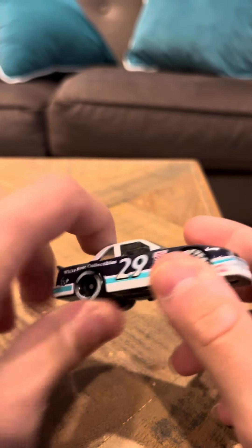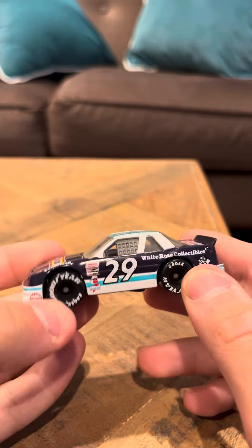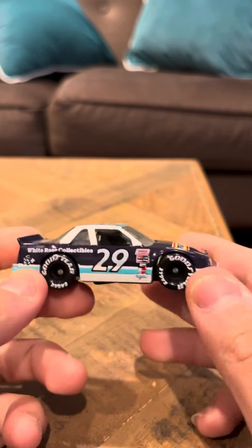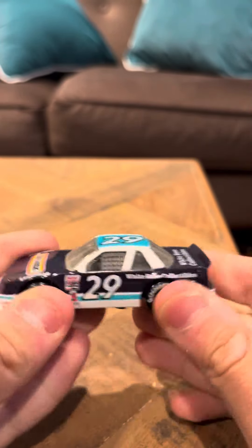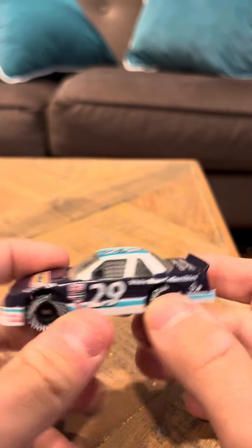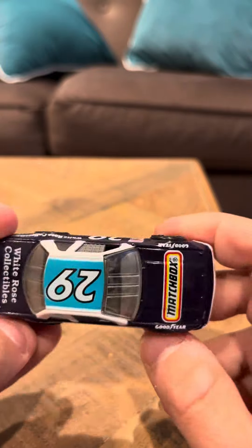I did two special editions today. It's in nice shape — it doesn't really have a lot of wear. It's one of those White Rose Collectible models. They did make a lot of these White Rose models in the Matchbox line back in the 80s, early 90s period. So these are pretty nice.